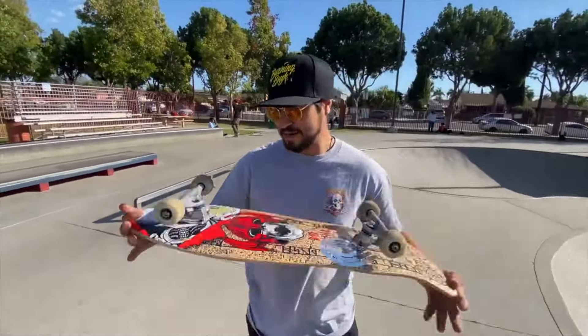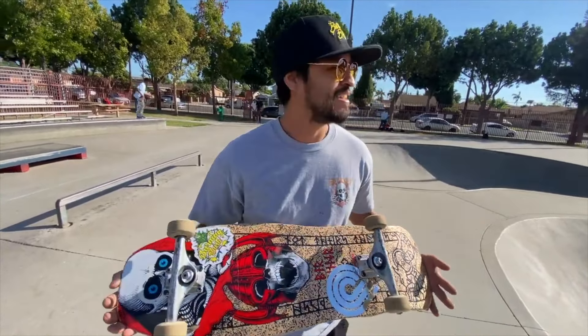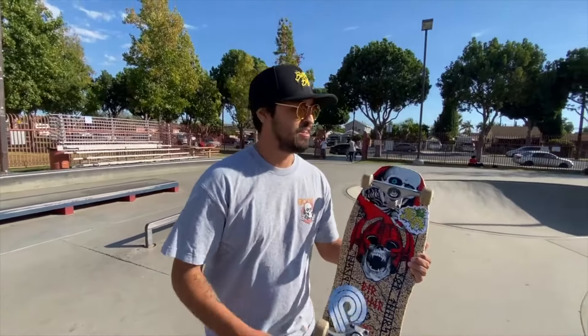These boards might not look that crazy but it's kind of — I want to say different — to skate. If you guys get a chance, go ahead and grab one, they're like super fun. I'll show you how it's going.